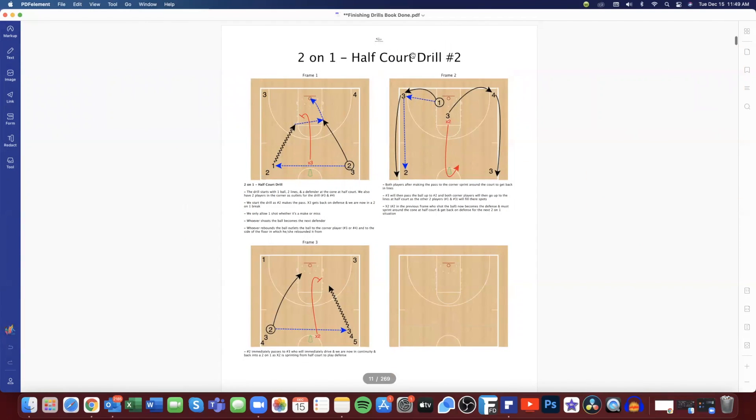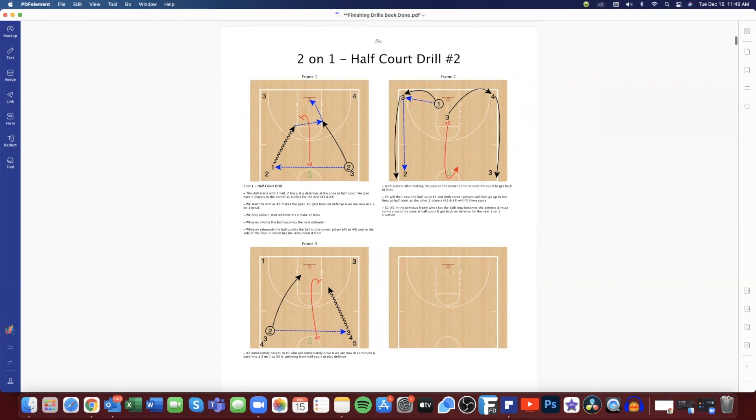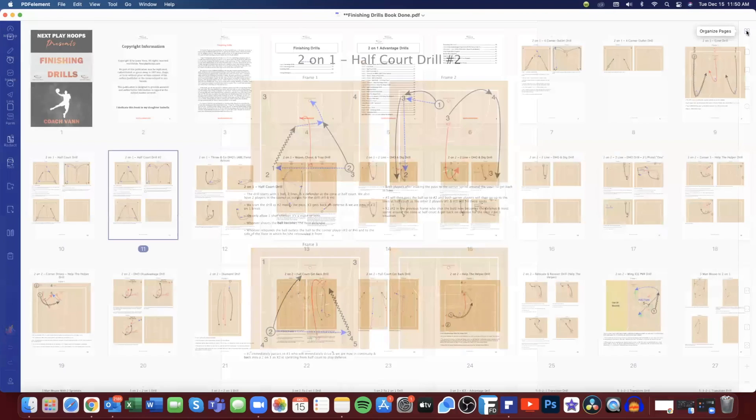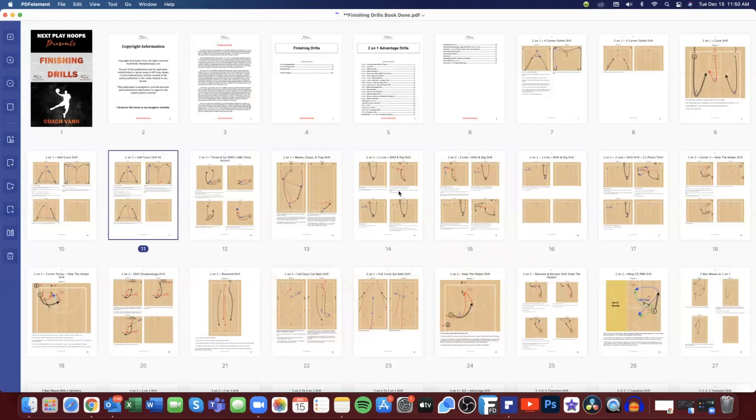Here's a two-on-one half-court drill — this is our number two variation. Same concept, except this time we put two players in the corners instead of coaches, so we're outletting the ball to a player. I want three and four screaming 'outlet, outlet.' We outlet on the same side of the hoop where the rebound was taken, pass the ball ahead, and the corner players rotate. The two offensive players then become the new corner players for the outlet. Just another drill using the two-on-one advantage.